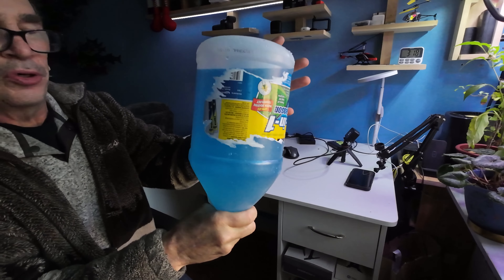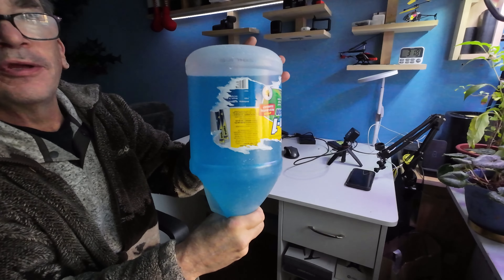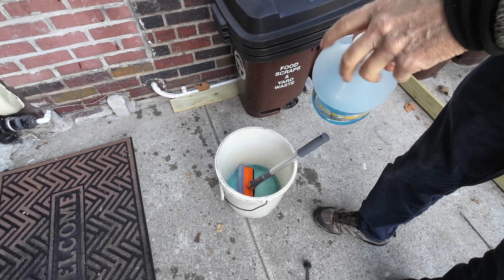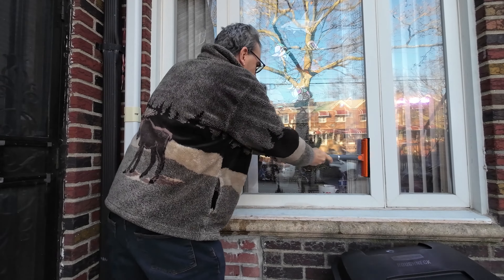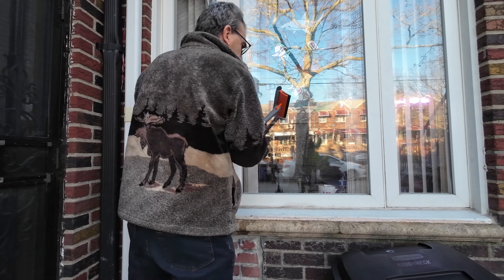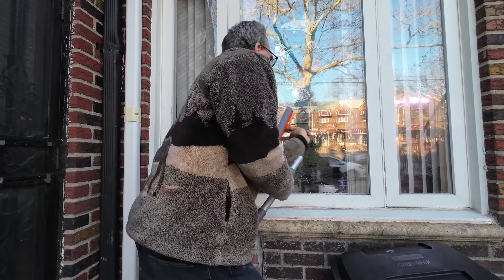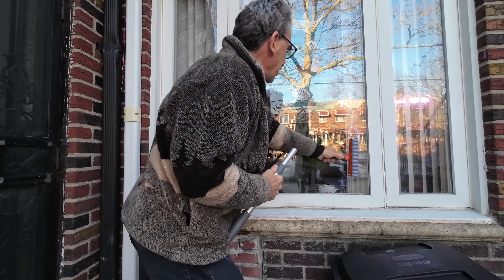It's later now. Our solution is all mixed and ready to go to clean our windows. I'll pour in my solution and clean my window. Does a great job.